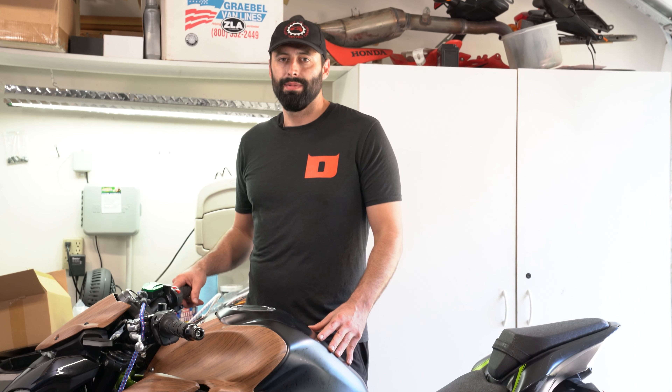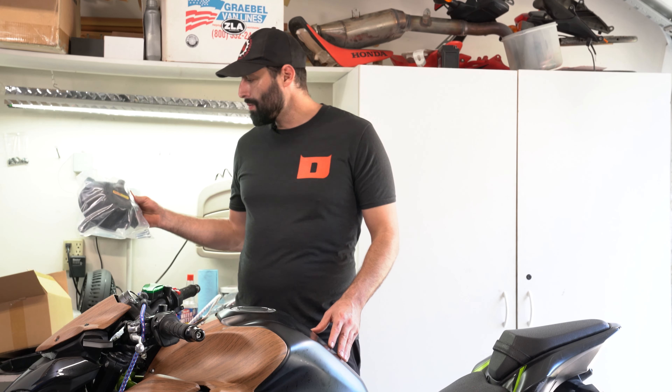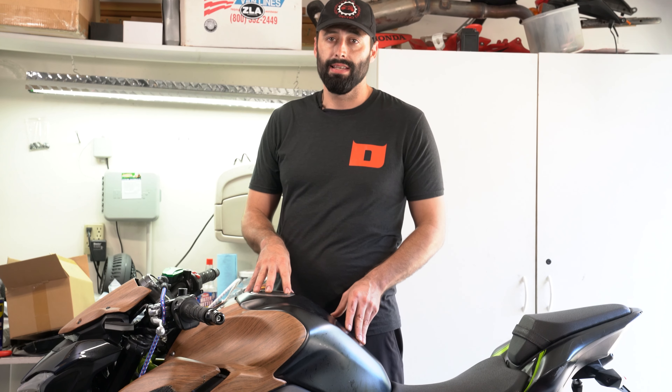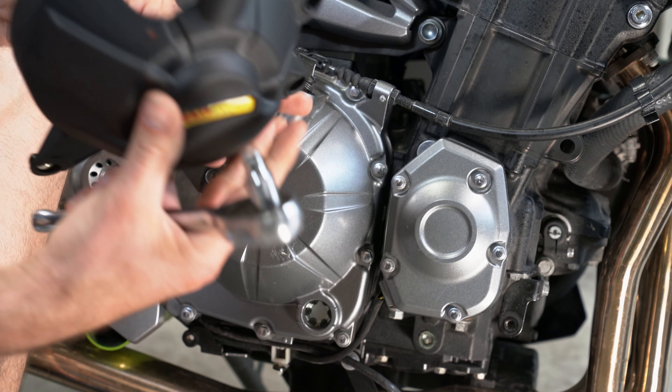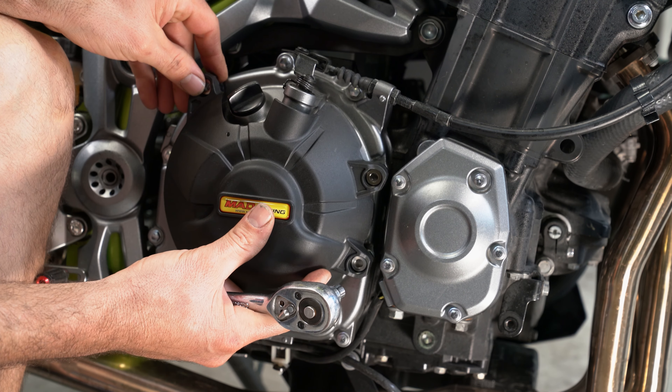Hey guys, welcome back to the motorcycle maintenance channel. Today we're going to show you how to put on Mad Racing case savers on this Kawasaki Z900 motorcycle. Stay tuned.